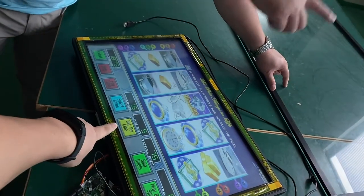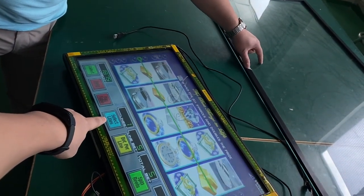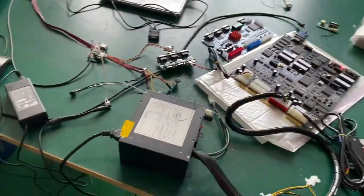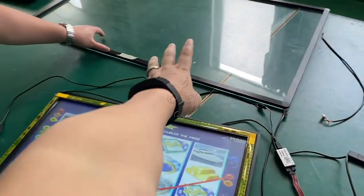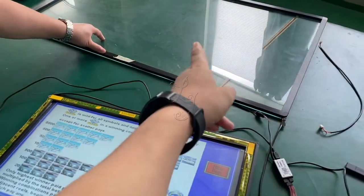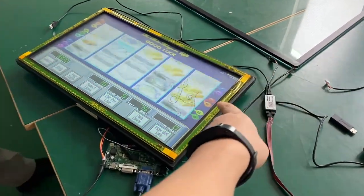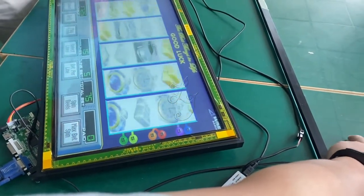You see it's working — so this 39-inch touch screen is working with Life of Luxury. We're testing right now. This is a power supply. The 39-inch touch panel is working with Firelink games — you see we can touch the screen, the touch panel works with it.